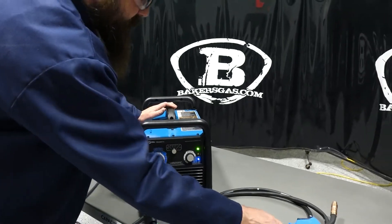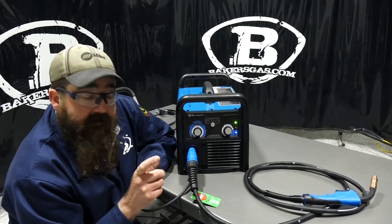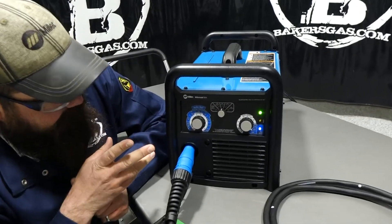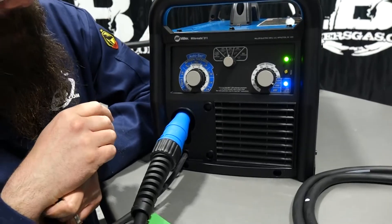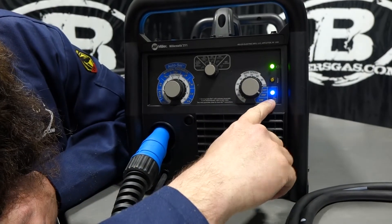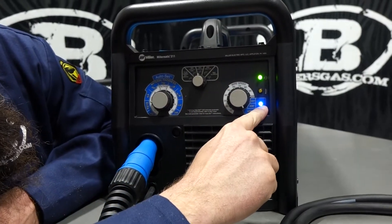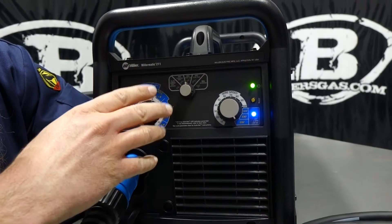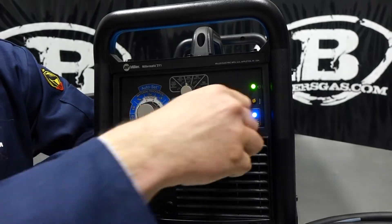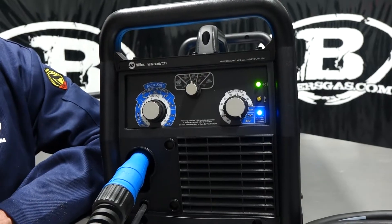Another nice feature on this unit is auto-set. You get a metal gauge in your box showing material thicknesses. Say you don't know what voltage or wire feed speed to use — with auto-set on (indicated by the blue light), you tell it you have 0.035" wire, then you just turn the knob to your material thickness, like 16-gauge. It reconfigures wire feed speed and voltage automatically for that material thickness.